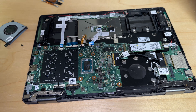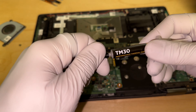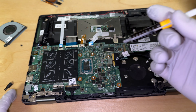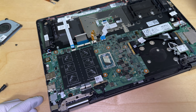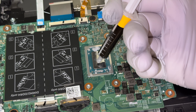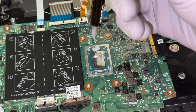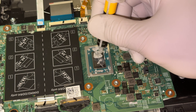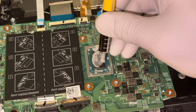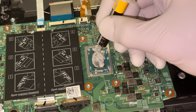Next up, take your thermal paste. I like to use TM30 by Corsair. Arctic Silver 5 is also good stuff — really, all of it is good. So you just take this and apply a very thin bit of it here, trying to get it on that whole chip. You don't want to put too much, because too much is a bad thing.